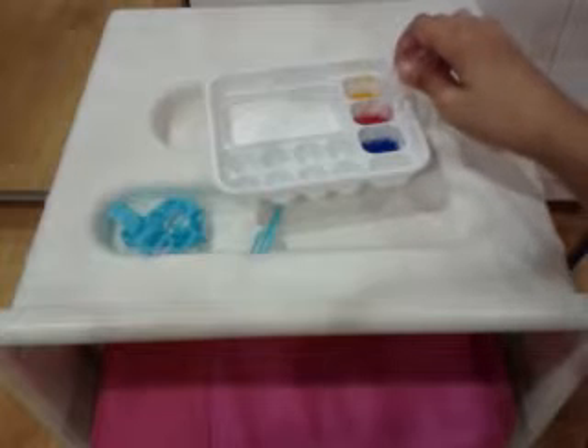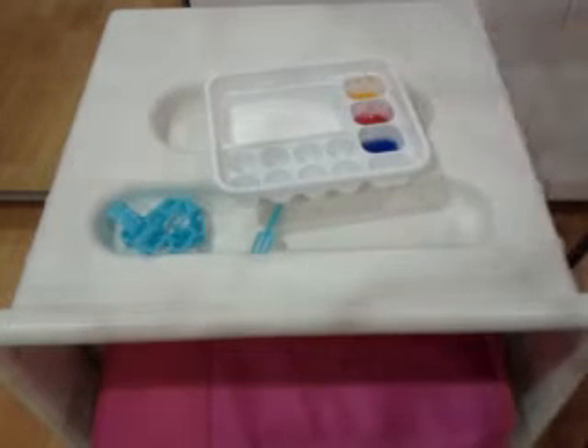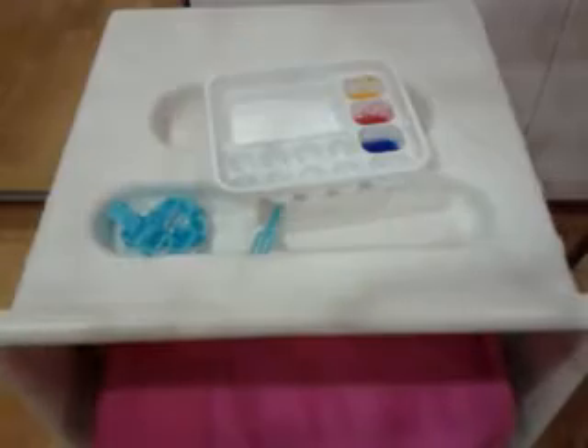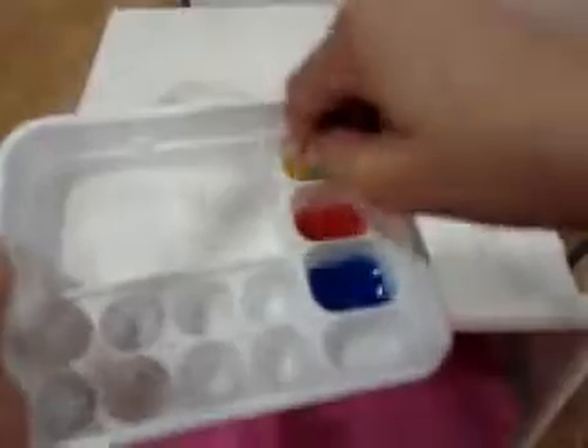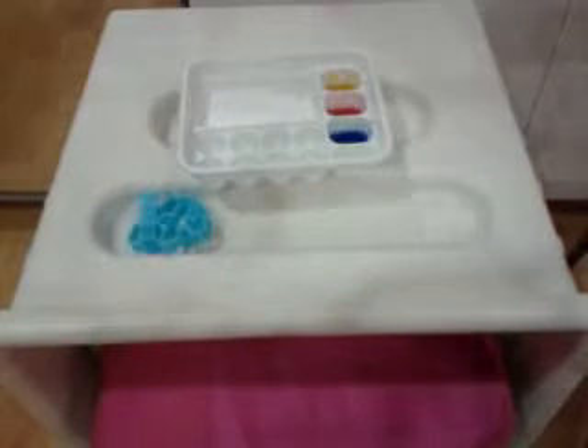I'm going to add some more water with the water picker and mix again. It should be about this watery — you should get all the powder mixed up with no excess powder.